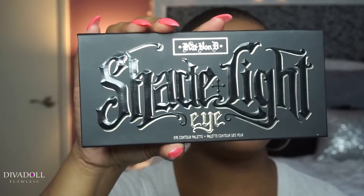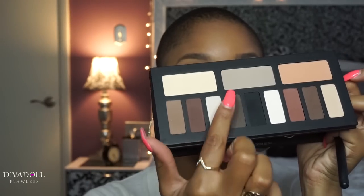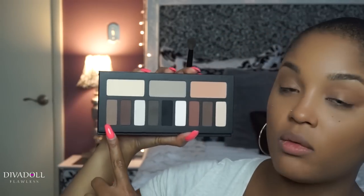For today's look we're going to use the Kat Von D Shade+Light Eye Kit. The section we're actually going to use is this one right here — these four colors. I'm using my ELF Flawless Concealer Brush, which is the same brush I use to apply that MAC Studio Fix Foundation Powder in the crease.